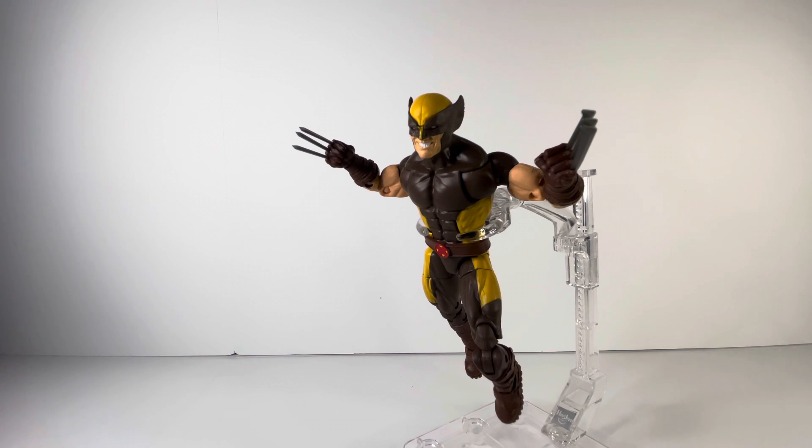Be sure to pick him up. Please give me a like, make sure to subscribe, and leave a comment down below for more videos like this. That's it for me — this is Zagatron signing out, and this was the Marvel Legends X-Men House of X Wolverine video review. Thank you for watching.